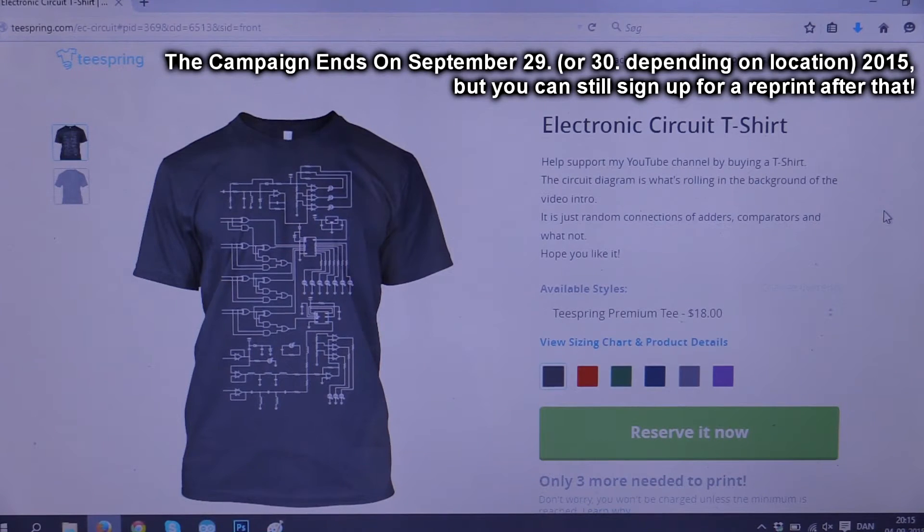It's been more than a year ago since I made the first campaign, so you might not even have seen that. This time I just took the circuit that is rolling in the background of my video intro and put it on the front of the t-shirt.